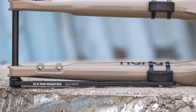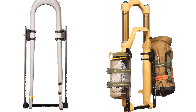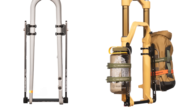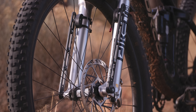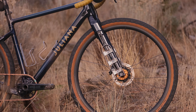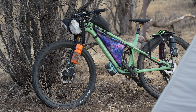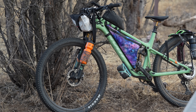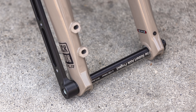This video is supported in part by Old Man Mountain. Rather than trying to clamp to round or tapered forks and hoping that your cages don't slip or spin, the Old Man Mountain Axle Pack makes it impossible to move. Have a carbon fork without mounts? That'll work. A suspension fork? Perfect. An older aluminum bike? They've got it covered. If you have a thru-axle fork, you can use their Fit Kits to mount their axle packs. To learn more about their newly launched product, hit the card in the top right corner or follow the link in the description below.